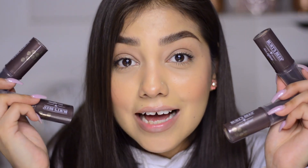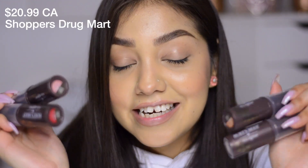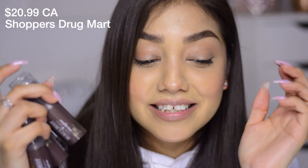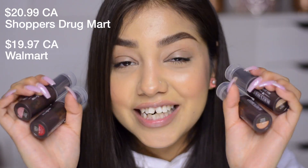You can find the lip and cheek sticks at Shoppers Drug Mart for $20.99 — the same price as the foundation. Walmart sells them for $19.97.